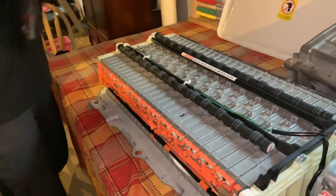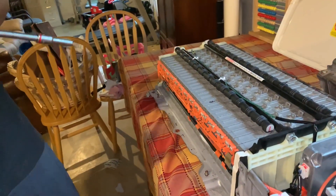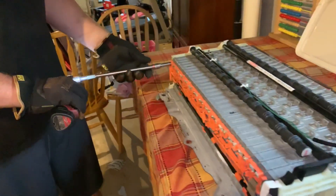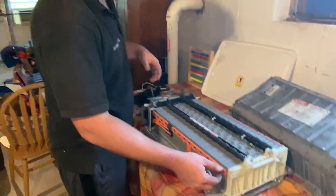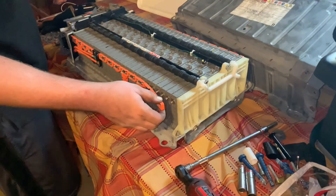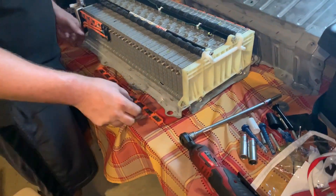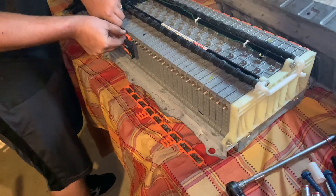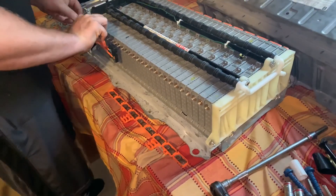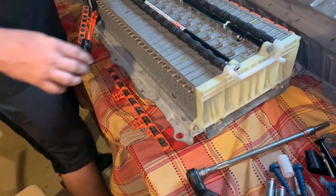We're just going to be really careful. Grab an 8mm socket and we'll do a couple of these and then flip to the other side. We've got all of the nuts off now — just grab this. At this point it's getting a whole lot safer because now these are not connected. Just remember which side they go to. Now we've got all that disconnected — let's get the other side.